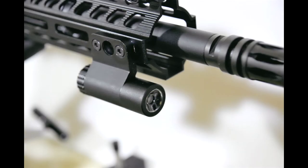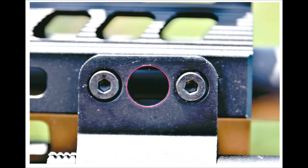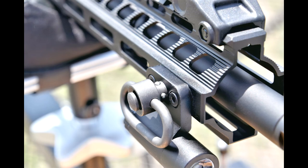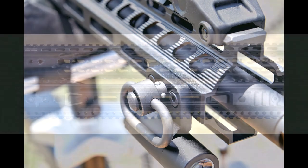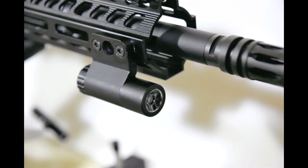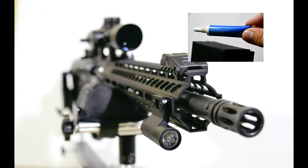The sling swivel does not fit in all the way because the rail underneath it is keeping it from being fully inserted. Maybe on a KeyMod-type handguard it might work better, but on my particular handguard it does not. You may want to make certain that it will work on your type of handguard. It is 100 lumens.